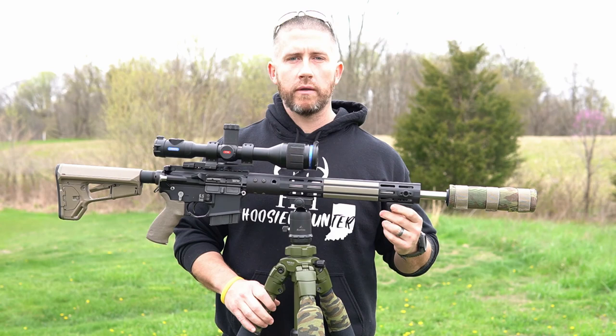You guys have probably seen my rifle tripod setup in a couple different videos. I'm using a Markins ball head with a direct mount on the AGL Defense rail, and the tripod I'm using is the Hog Saddle tripod.